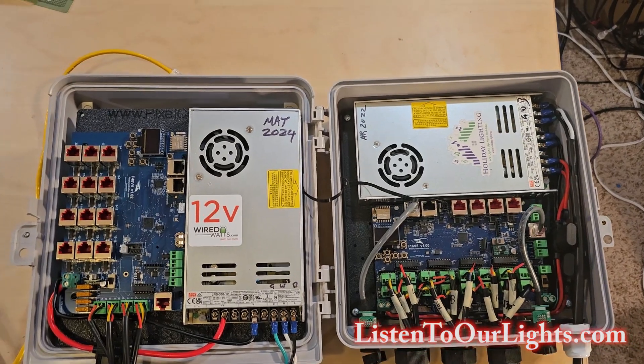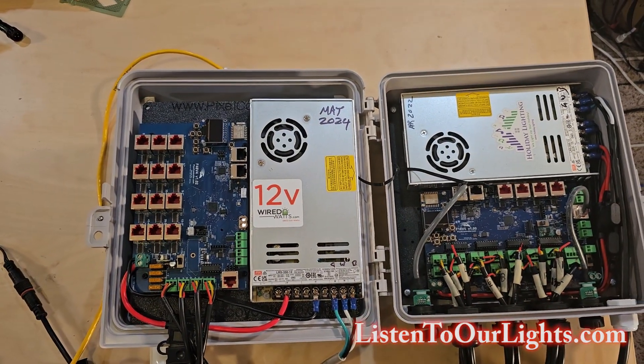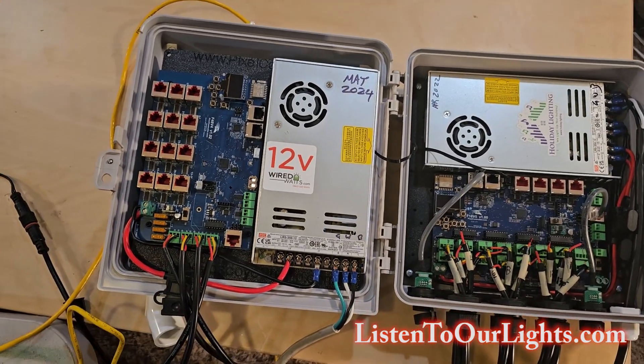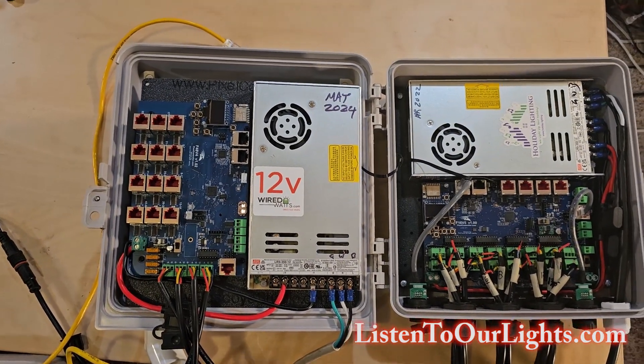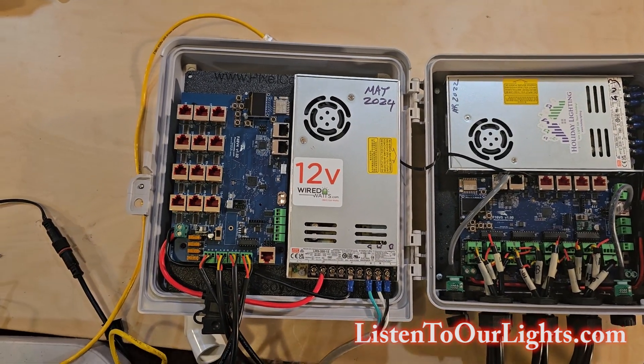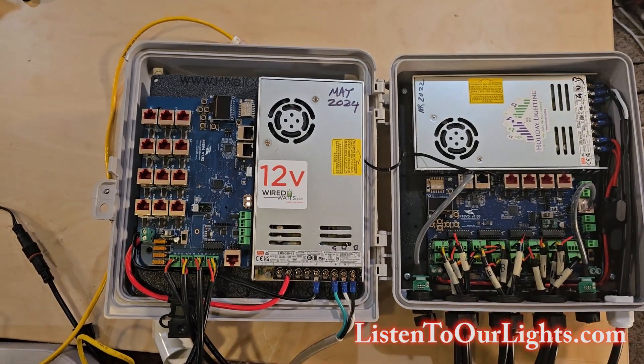Now let's say your display is a little different. Maybe you have a big, giant, huge yard, and over in one corner you have nine tiny reindeer. In another corner you have some trees or some singing light bulbs. And in another corner you have candy canes. But it's all spread out.